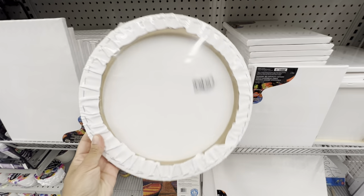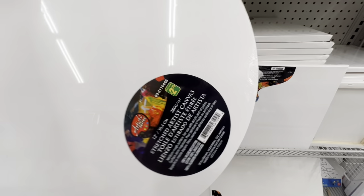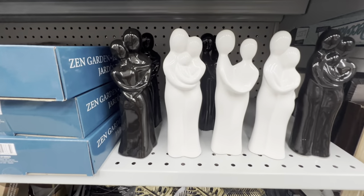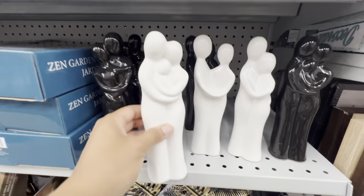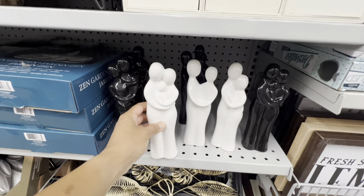In the canvas section, this was a new find — I came across a circle canvas which I haven't seen before at Dollarama, and it was the only piece left. It is for $2.75 and is 12 inches in diameter. These figurines are also new: they have a couple one and one with a child, available in both black and white finish. These are for $2.50.